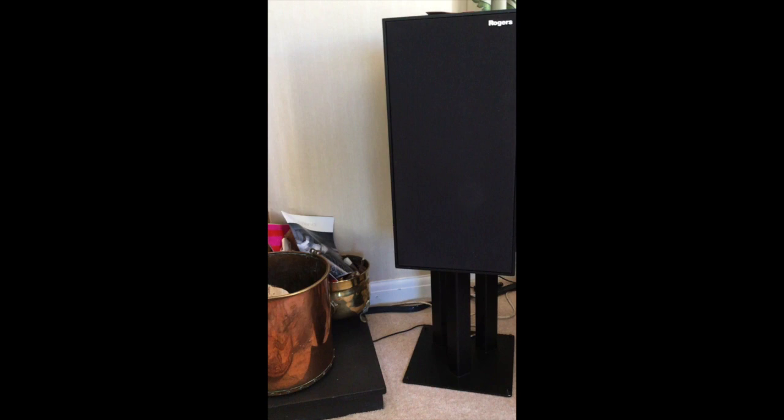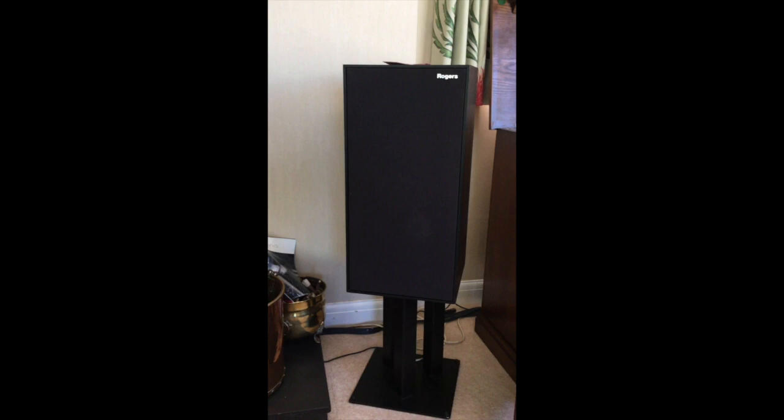He actually has got proper speaker stands on them. So we're just going to have some great fun listening to these Rogers speakers with the Project and the Roxannes.